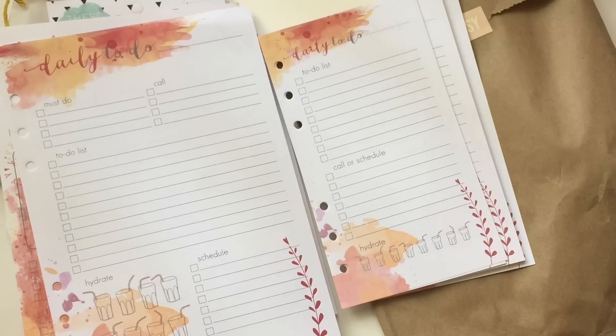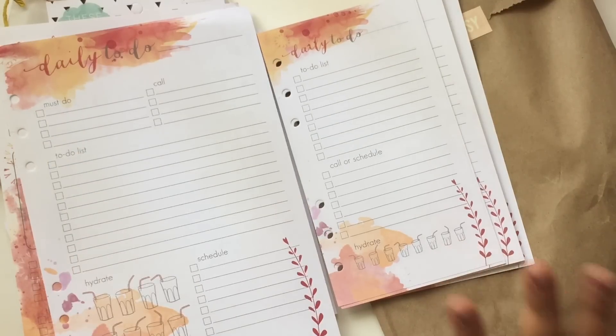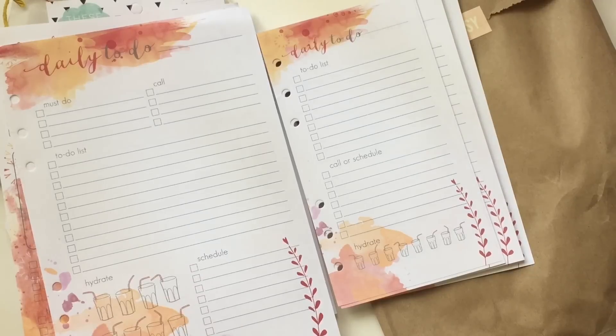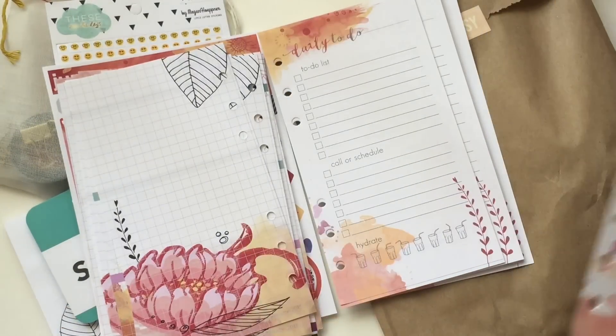On the A5 you have must-do, call, to-do list, schedule, and hydrate — which is more than enough. This is perfect. Sometimes I don't use all of my schedule box, because if I'm on my 12-hour days it'll just be like: wake up at 6, shower, rush, tea, morning stuff, go to work. Then I'll come home and try to savor some things. Sometimes I'll just go to sleep if I'm too tired. But yeah, that is how June is looking.